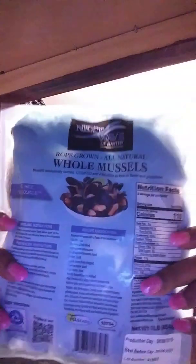I got these whole mussels, rope grown, all natural from Giant Eagle and they were $4.99 — frozen, pre-washed. Still going to rinse them. Still going to rinse them and then fill them throughout.